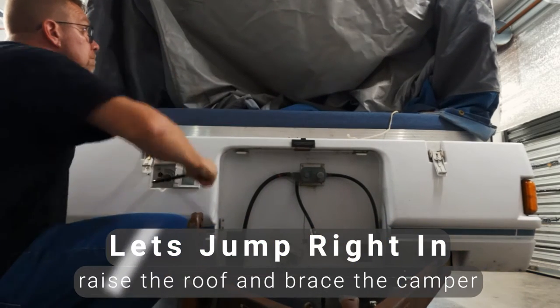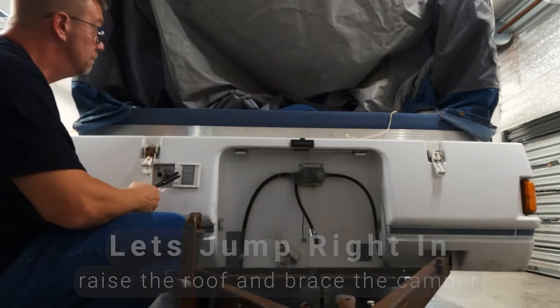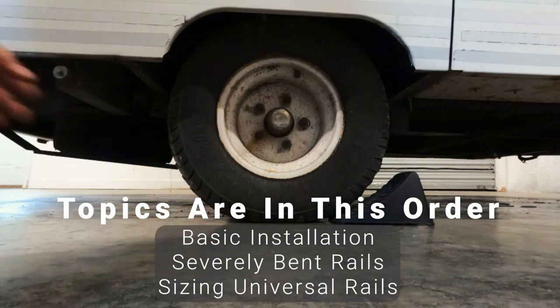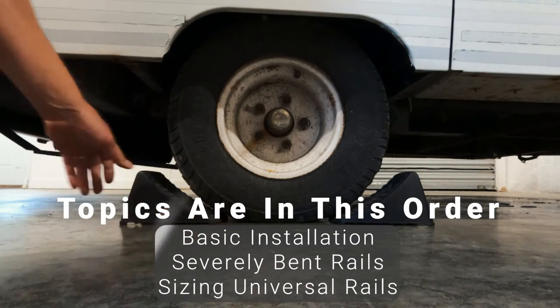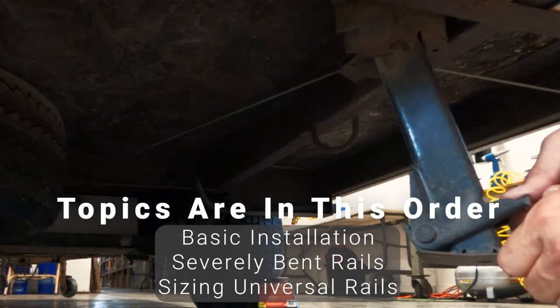First, raise the roof all the way up and chock the wheels and lower the stabilizers. We're going to cover the basic installation first using a pre-sized bed rail. Then I'm going to show you how to remove severely bent rails and how to size the universal rail options.